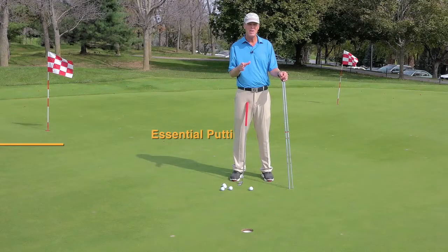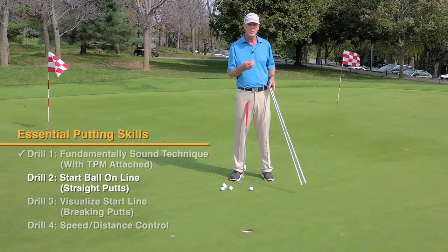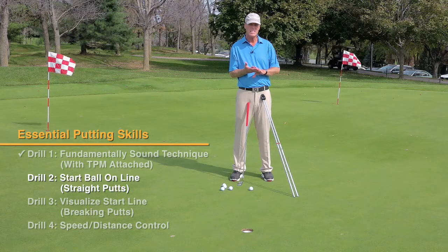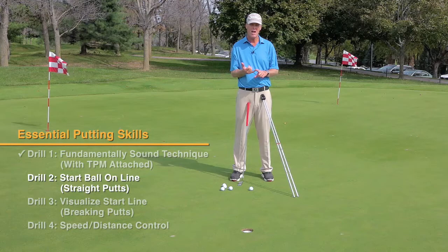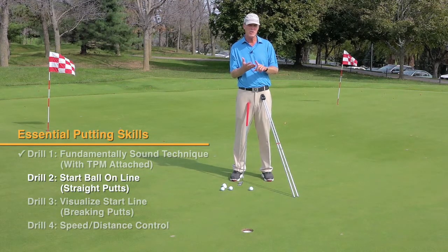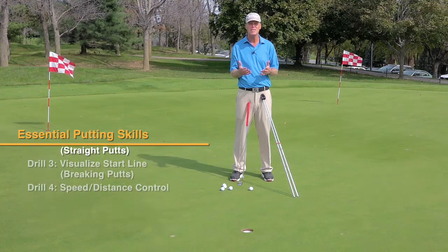Now that you've checked your foundations and you have the feel for the day, we need to get confirmation and work on executing the three skills of being a great putter. Number one, we've got to start the ball online. Number two, we need to read greens well or have the right visual picture. And number three, we need to be able to control the speed or the distance.